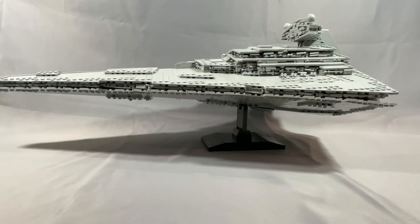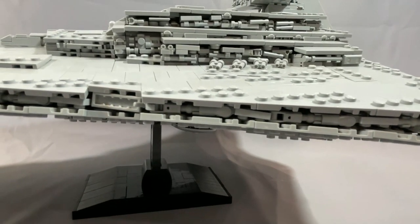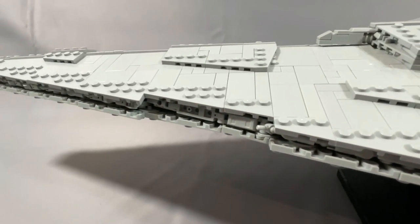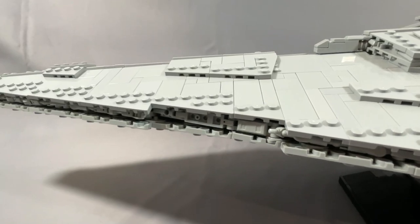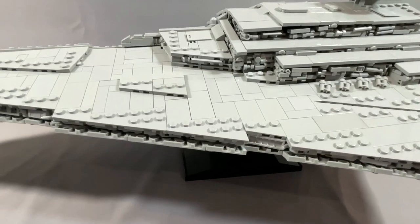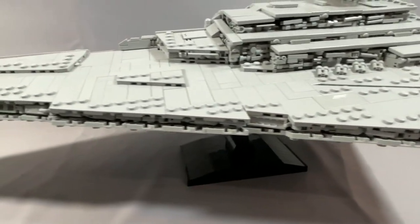Along the sides of the model, there's a one-plate-wide greebling strip that runs the entire length, built in different sections rather than one continuous assembly, but done incredibly well. The angles are a bit tight, and I wasn't quite able to match the greebling strip with the edge created by the wedges. You do see a fair amount of anti-studs along the bottom edge, which is pretty unavoidable given the wedge inventory, but it actually kind of serves as more greebling in itself and adds to the overall texture of the side trench strip.